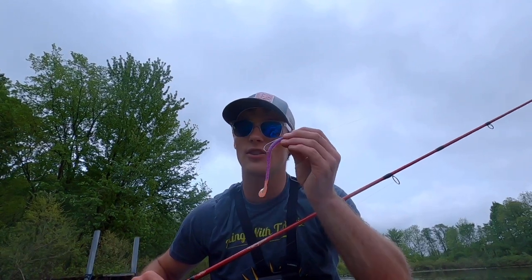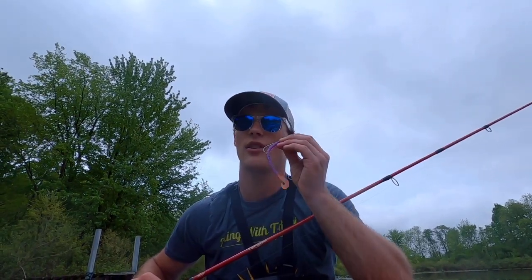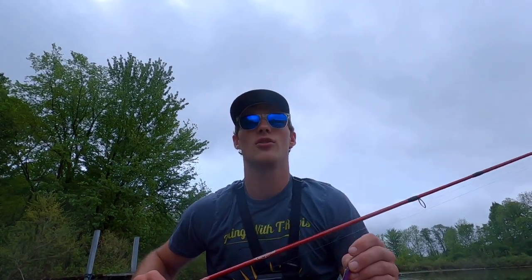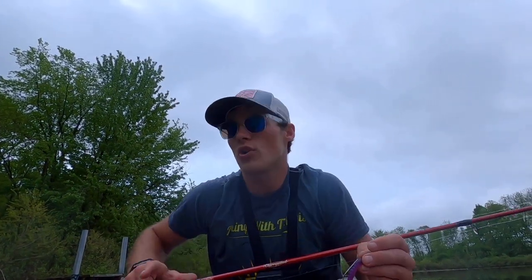If you throw that soft plastic or jig right where the fish was, odds are they'll bite it and you'll have a better hookup rate than with the frog. Always have that backup rod ready for the fish that missed your frog or broke off on you.